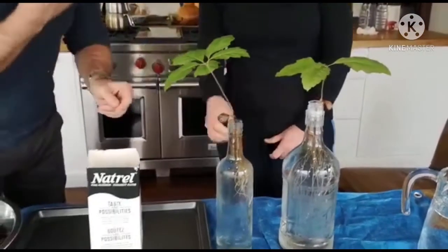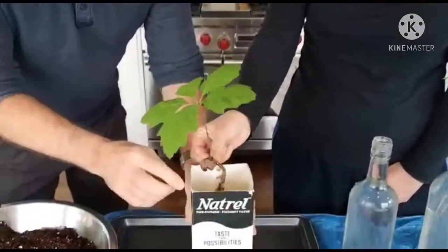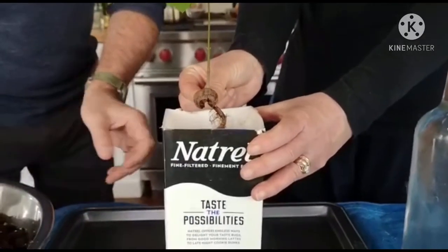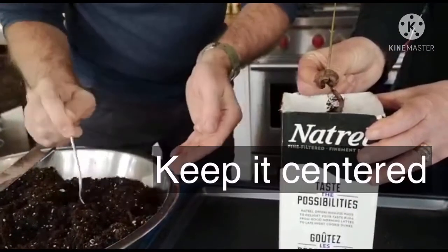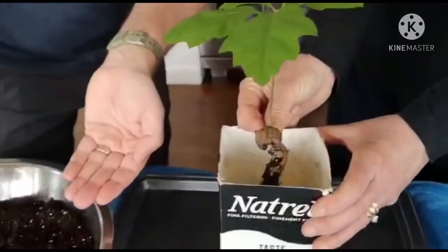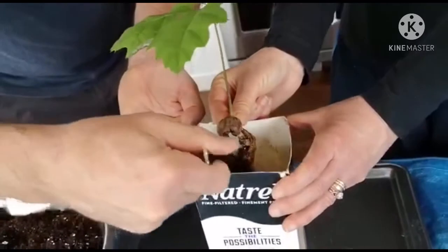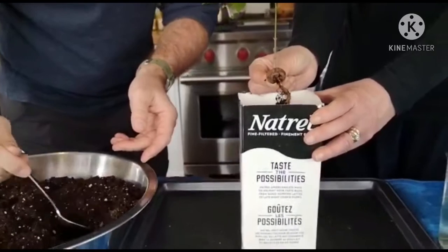My assistant is going to lift it out and hold it above the container. What we're going to do is gently start adding the soil in and around the root system — try to keep it centered because you want the tree to grow out of the center of the carton. We're just going to keep adding soil into the carton so it surrounds the root system, and we're going to stop when we get to about the halfway point of the carton.